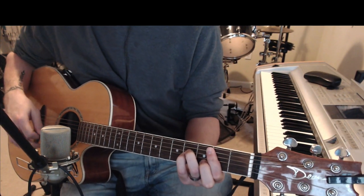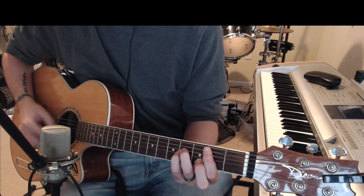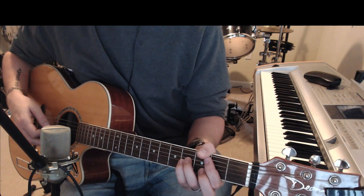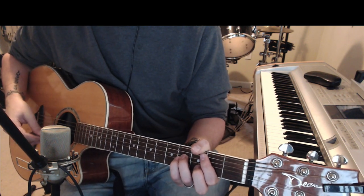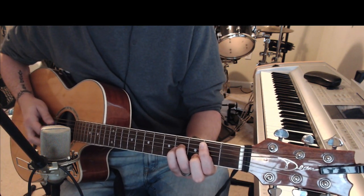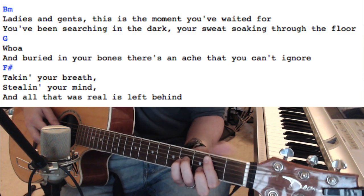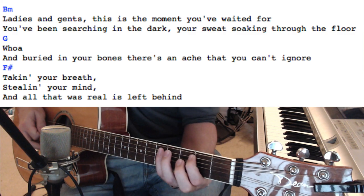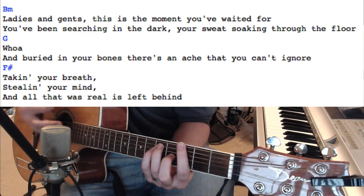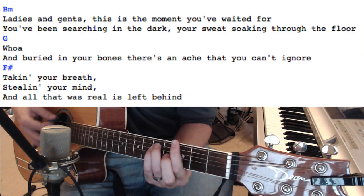So it's going to start on the B minor. If you're singing it, you don't have to play this part. There are no chords here, so it does that for a while. And then technically there are no chords when Barnum starts singing. But if you'd like to, you could play the B minor. 'Ladies and gents, this is the moment you waited for' — you can play the power chord.